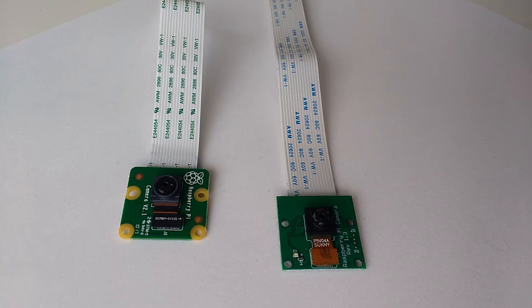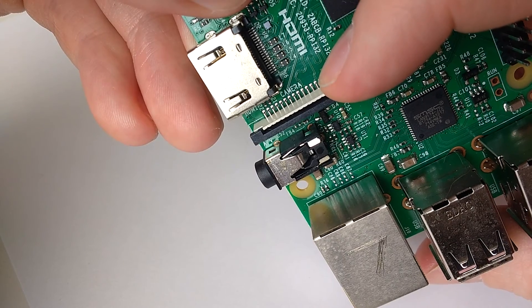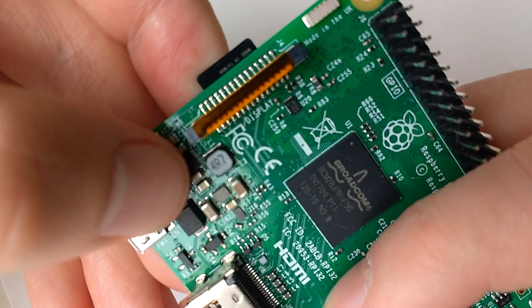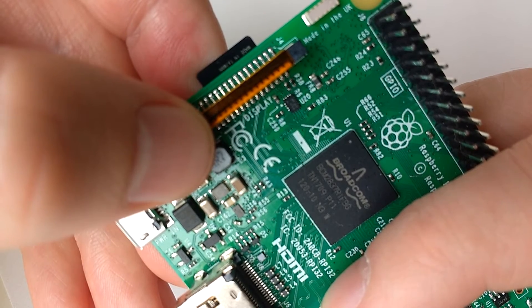In my case, I'm going to be showing the installation steps for a Raspberry Pi 3 Model B. Here is the slot that the camera cable fits into. You'll note that it's written directly on the board that this is for the camera. There's another similar looking port labeled display — this is not the one we're going to use.